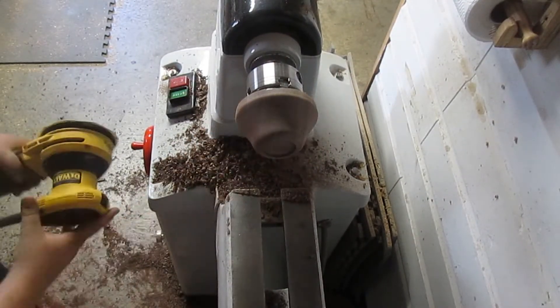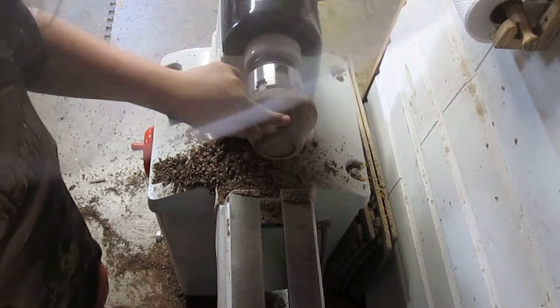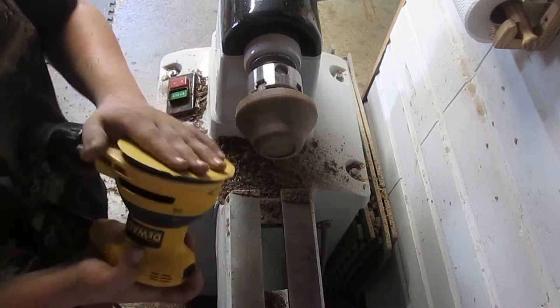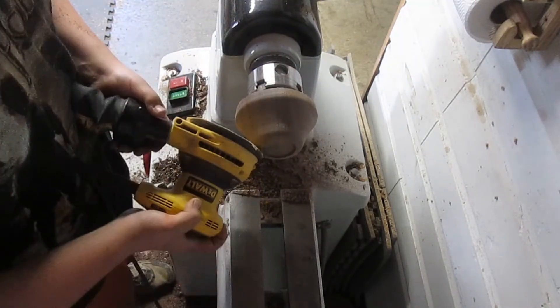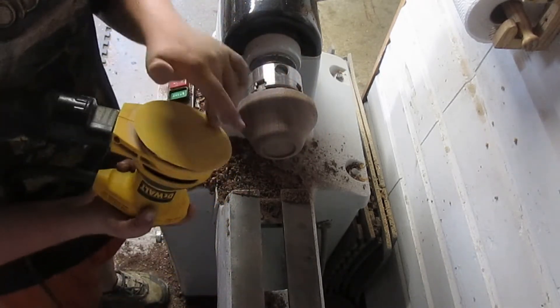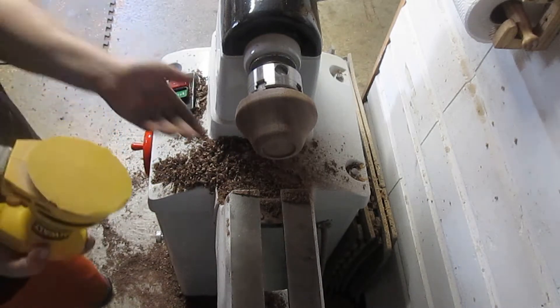I just started sanding. I got the bottom all sanded up, but in a few spots there's some wood grain sticking up on end. So I have my DA and I'm just going to go ahead with those. Then I'm going to turn the speed way down and sand the whole thing with this, because the two orbital patterns will help straighten that out better than just hand sanding.